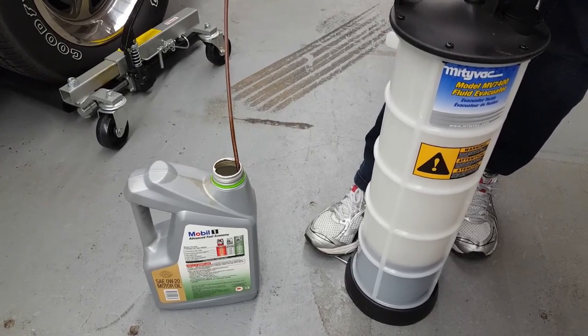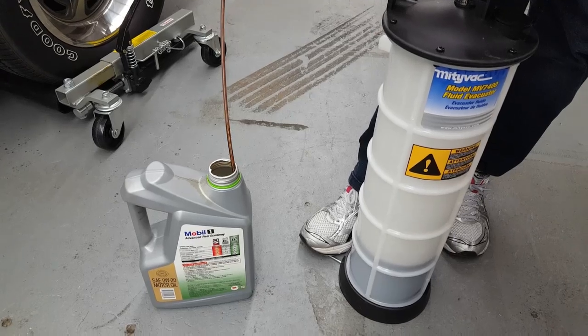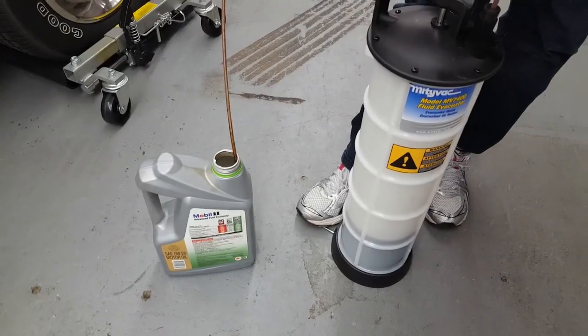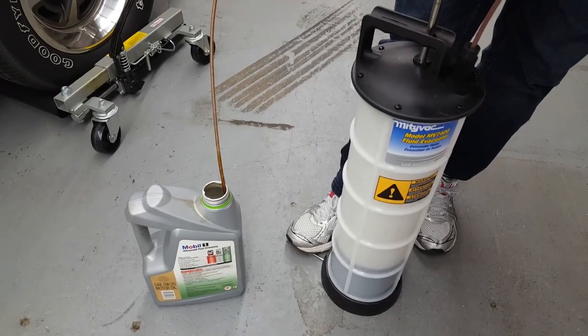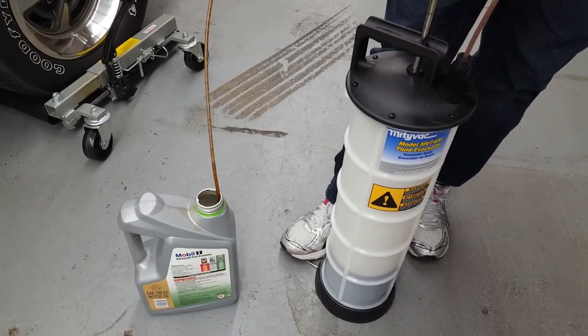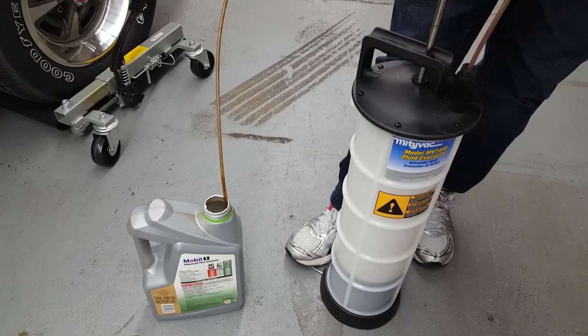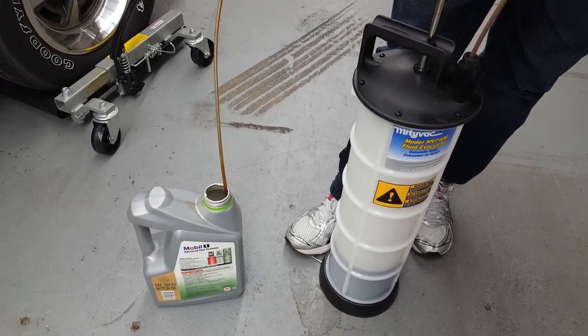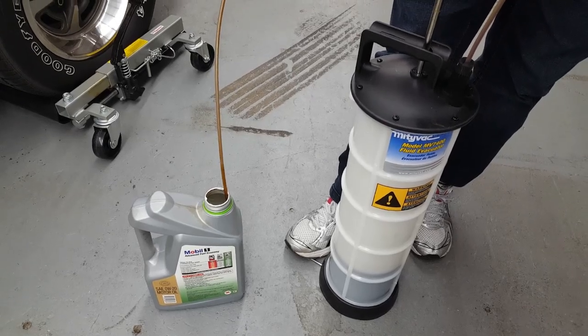These are quite popular in the marine industry because it's quite difficult to drain the oil from the pan because of the application. But people also use these for generators at their house, and it's real quick, real simple, and super clean for car maintenance.